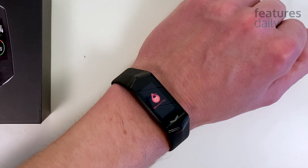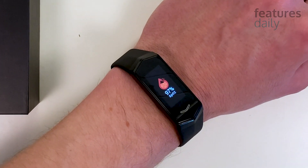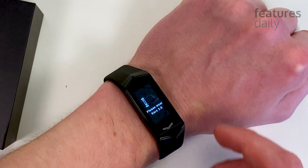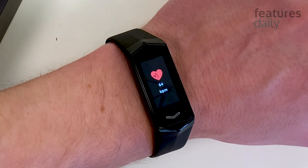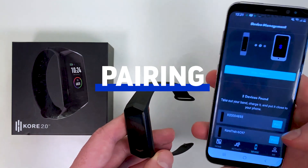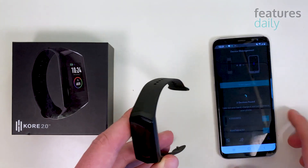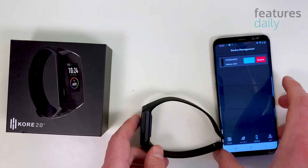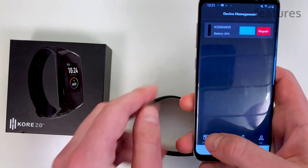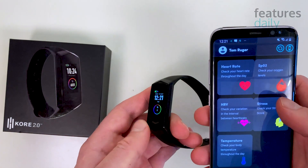One thing to keep in mind is that Core is still a consumer gadget, so it won't be as accurate as advanced medical devices. That said, compared Core's heart rate measurements against the Fitbit Charge, the results were about the same. Core 2.0 can be paired with all Bluetooth-enabled Apple and Android phones and tablets through the Core Health app, available on Apple and Google App Stores. The process is fast and seamless, and the experience is fairly similar across both platforms.